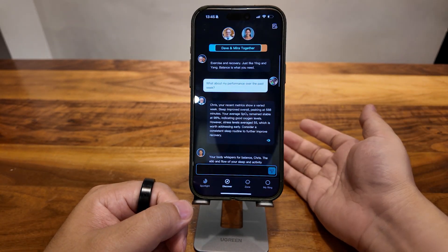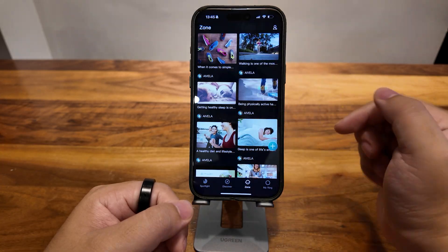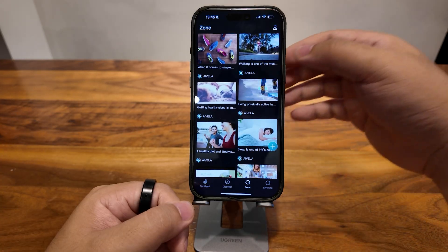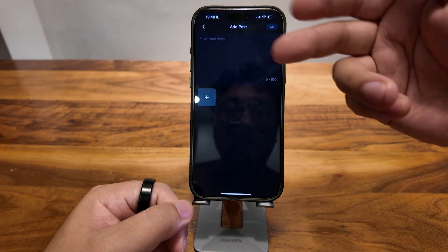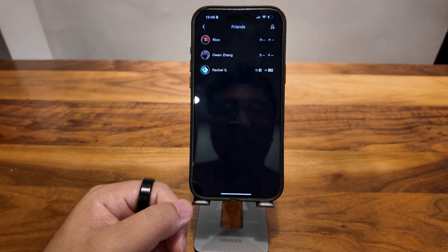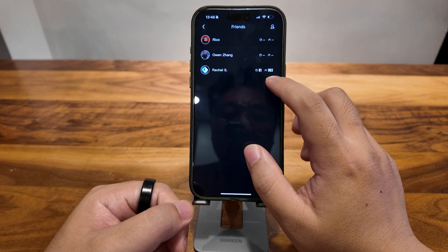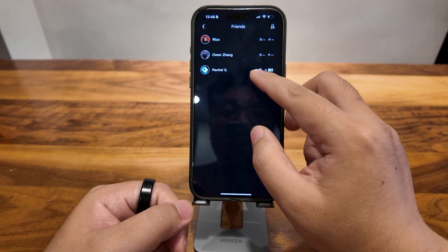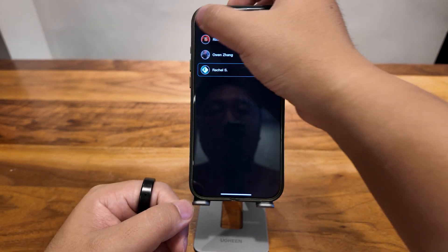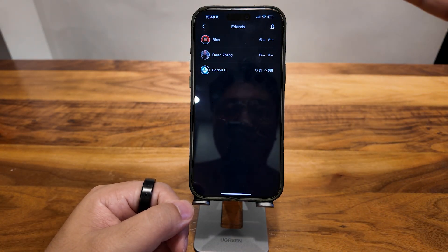The third feature is our Zone part — basically it's for your social network. It's something like Instagram, so you can post whatever you want to say and post your story. Here you can see your friends — I have three friends right now. If they are wearing the ring and willing to share their data, I can see how well they slept last night and how much activity they've done. We also have some interesting gesture interaction with friends, which I'm going to show you later.